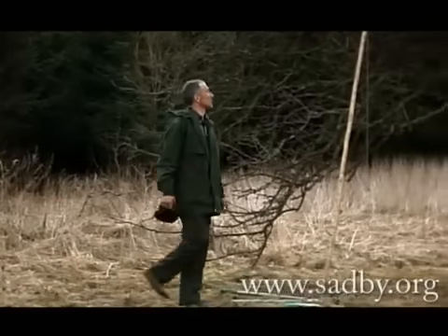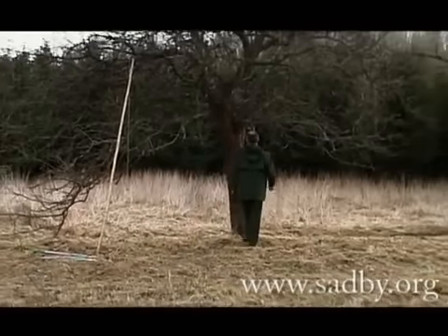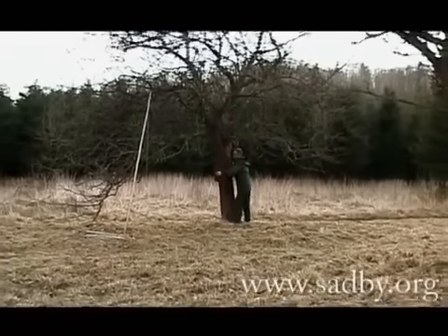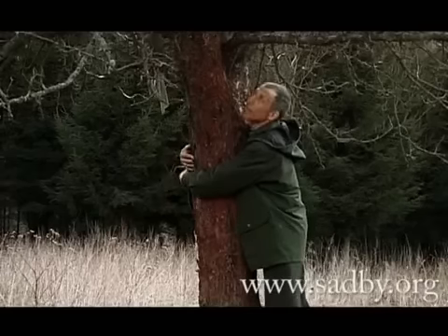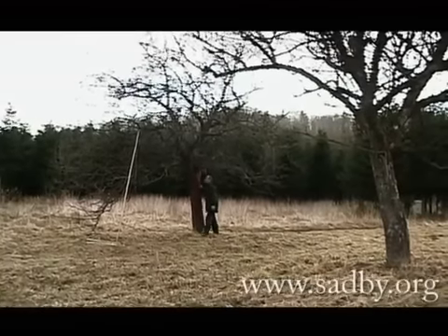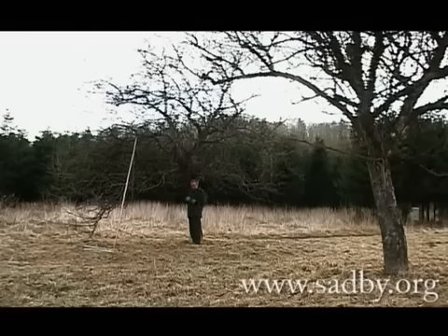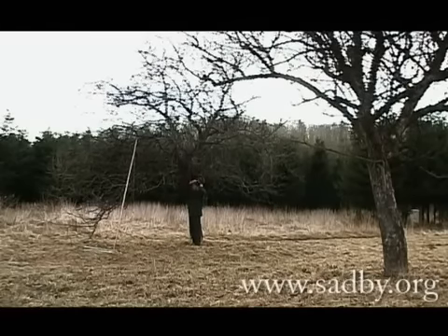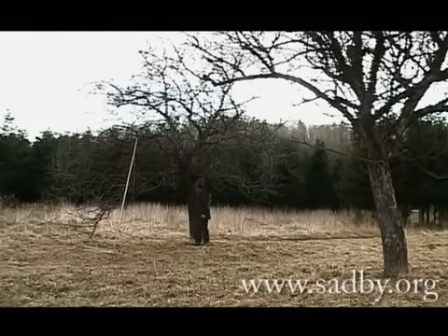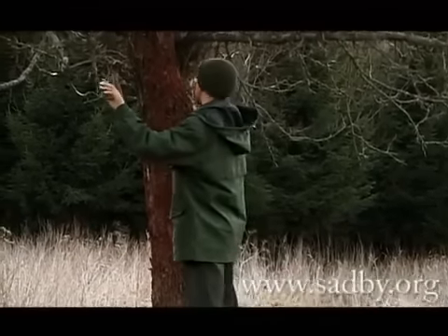Да, братцы, бывают в наших садах еще и вот такие деревья. То были цветочки маленькие, а теперь ягодки во весь диаметром. Веток множество, целый шатёр. Тут без хорошей спецодежды, куртки да каски на голове не обойтись. Ну и понятно, без хорошего инструмента. Ну что ж, поработаем и с таким деревом.